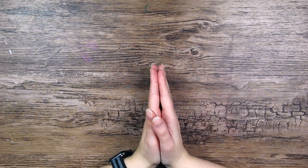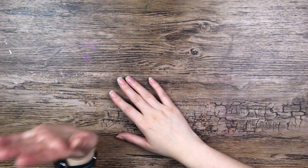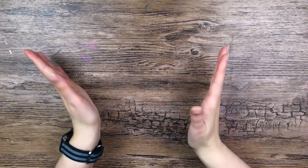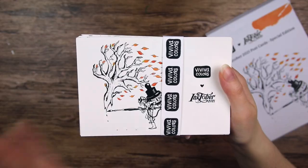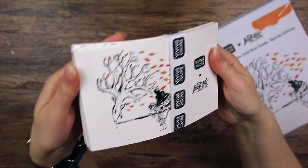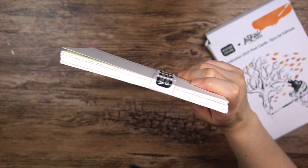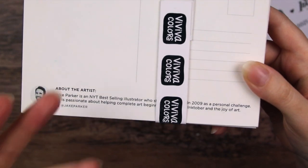Hi everyone! A few weeks ago I posted a video revealing the project that I've been working on in collaboration with Inktober and Viviva. If you haven't seen that video yet I will have a link to it here somewhere. I was part of creating a postcard coloring set for Inktober, made to encourage people, especially beginners, to be more creative and to participate in Inktober this year. There are 31 pre-made designs, one for each Inktober prompt, made by six different artists including Jake Parker, the creator of Inktober.